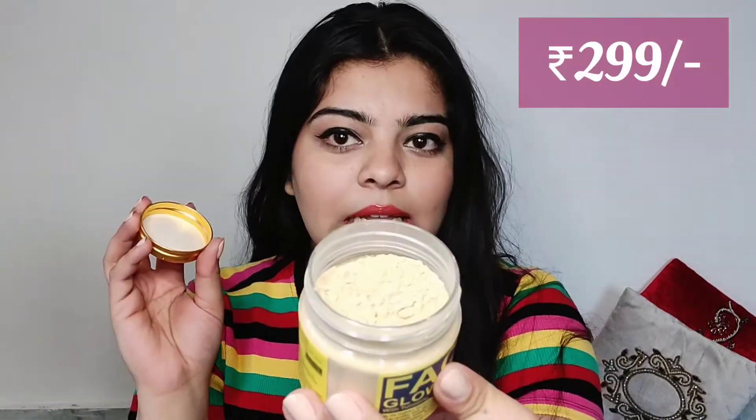The next face pack I have to talk about is Bella Vita's face pack. This looks like multani mitti — it's a powder form, and you can mix it with aloe vera gel, milk, rose water, your toner, or anything you like. You can even add green tea. Basically, you can make your own amazing face pack with this as a base, so this one is number two on my list.